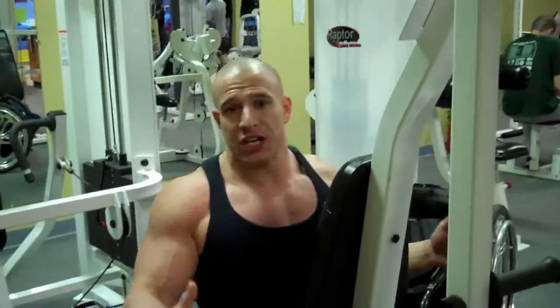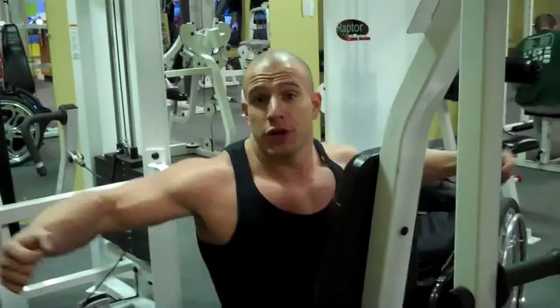This is a reverse pec deck — basically it's the same pec deck machine except it goes further back, so you can focus on the rear part of your deltoid.